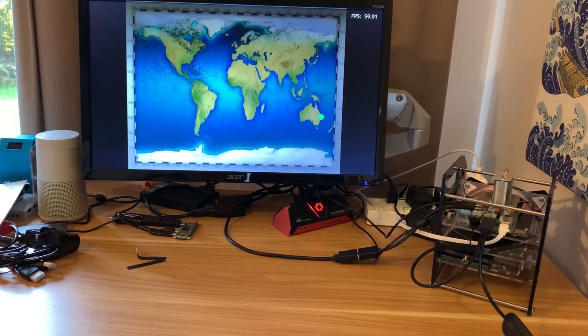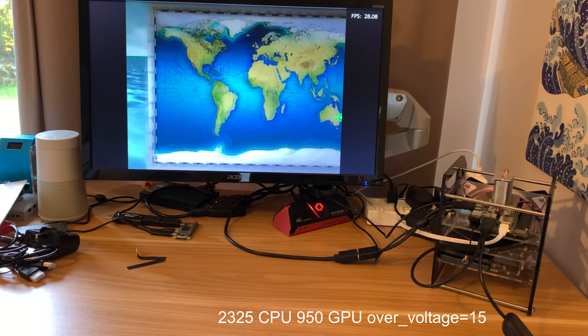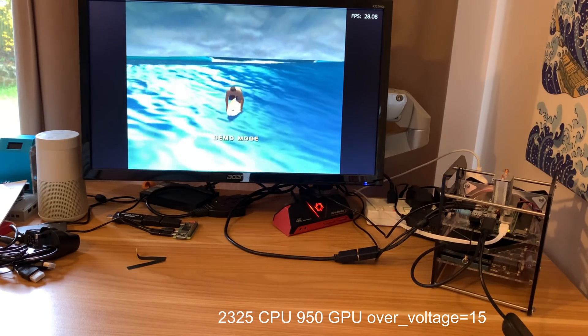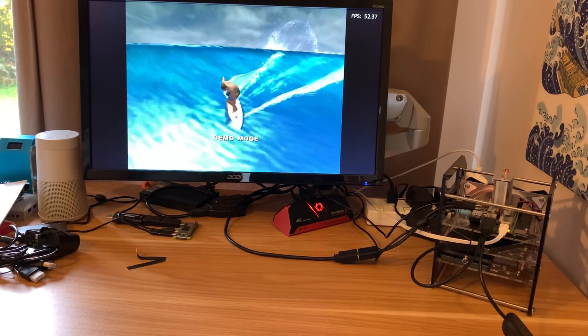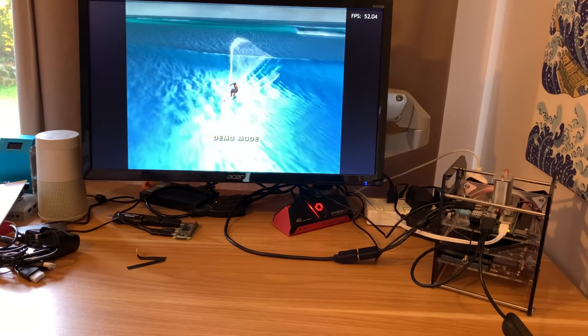By the way, if you can hear fan noise — which I usually don't have in my videos — it's because I'm currently running my Pi 4 8 gig at 2325 with 950 on the GPU, just giving it a test and it's been absolutely fine. There's a new version of Lacquer out and GameCube performance is the best I've seen on a Pi for a long time. Anyway, back to the screen.